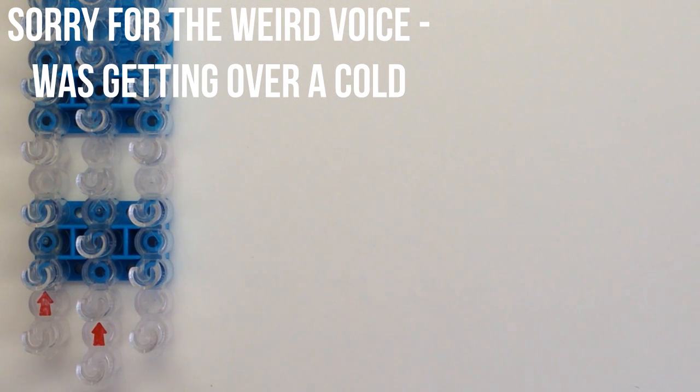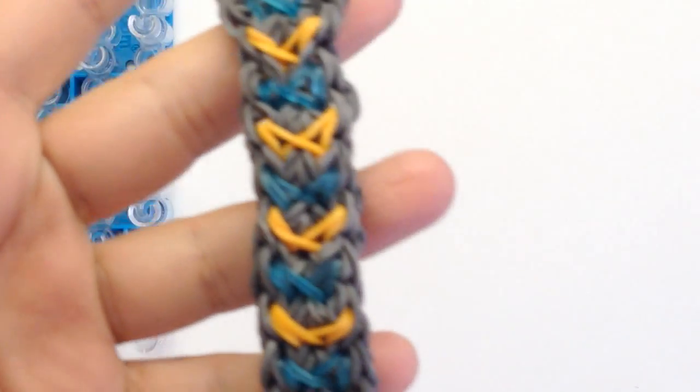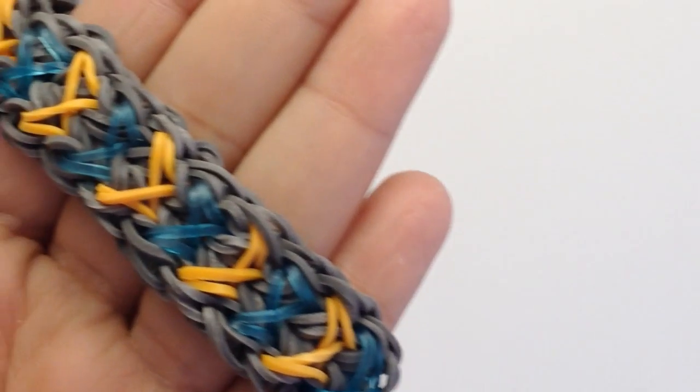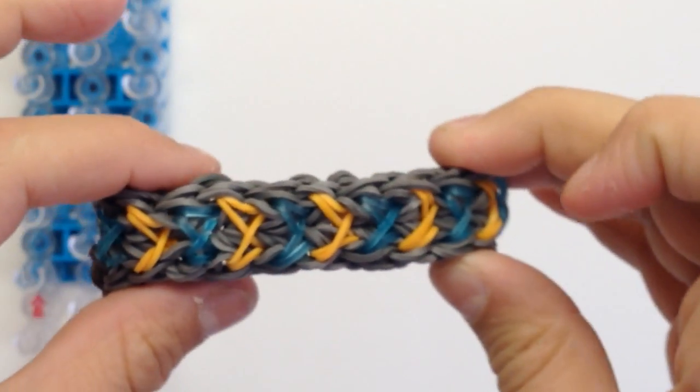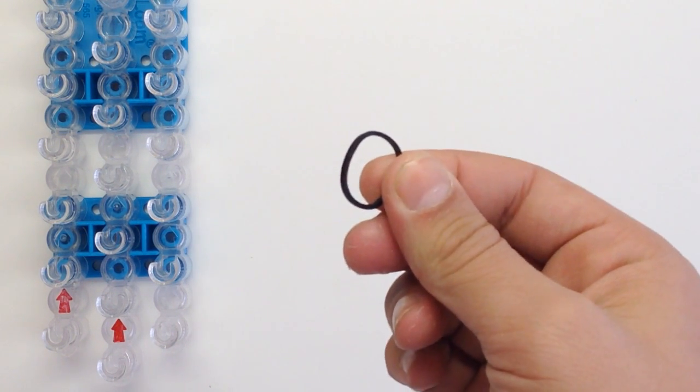Hi everyone, it's Mario from Officially Loomed, and today I'm here with a new design that I made. It's called the streamer bracelet. It takes one loom to make — any kind of brand loom. Today I'm using a Rainbow Loom, but you can use whatever loom you want. We're also going to need a crochet hook and some rubber bands.